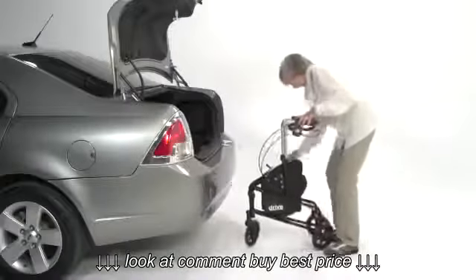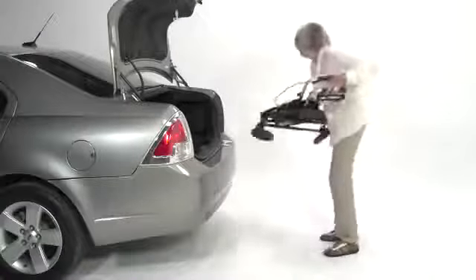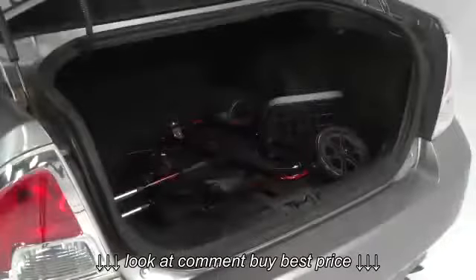The lightweight compact frame folds in two directions, so it's easy to lift in and out of a vehicle, or store when not needed.